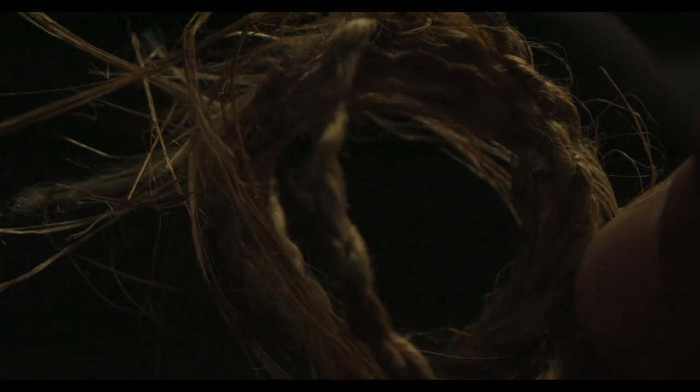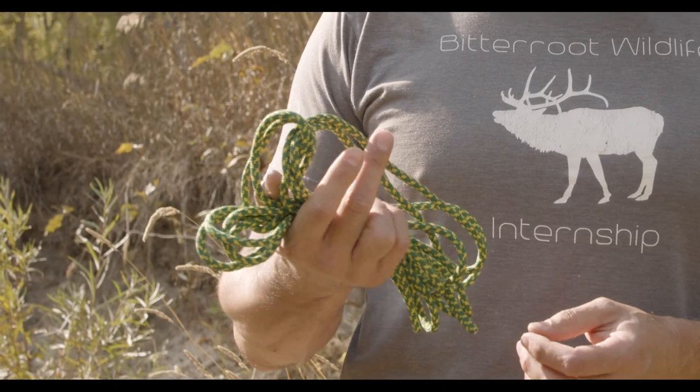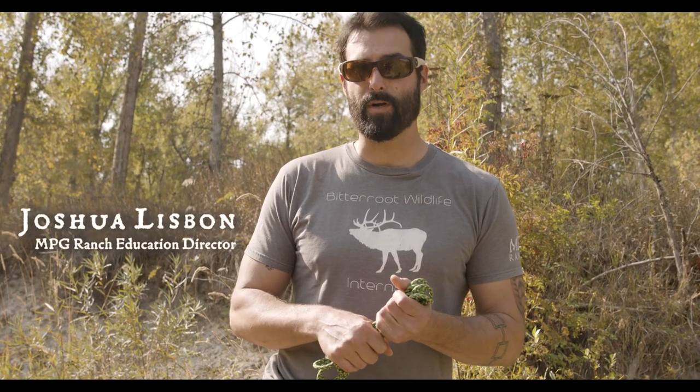Have you ever wondered how to make rope? Maybe you have, maybe you haven't. We kind of take it for granted nowadays because you can go into a store, you can buy this very cheaply — it's incredibly strong and durable, and you don't even think about where it comes from or how it's produced. The things that we take for granted today were incredibly important to cultures even just a couple hundred years ago.